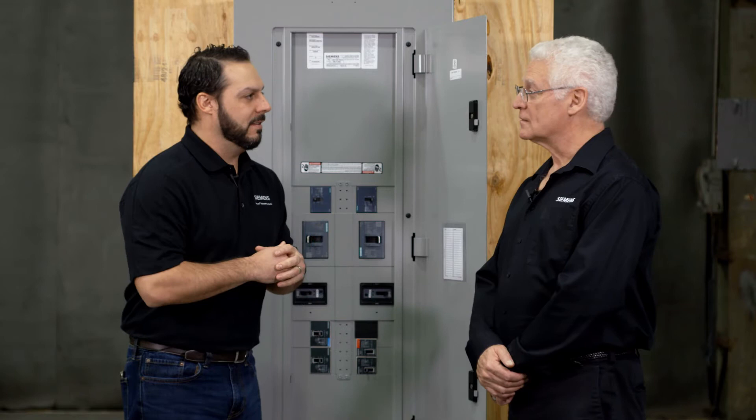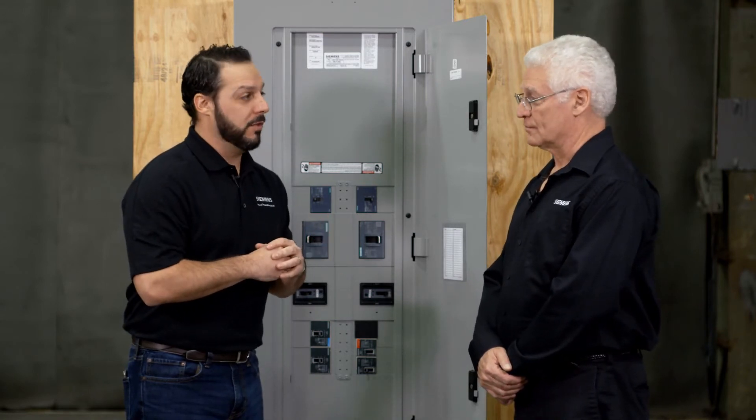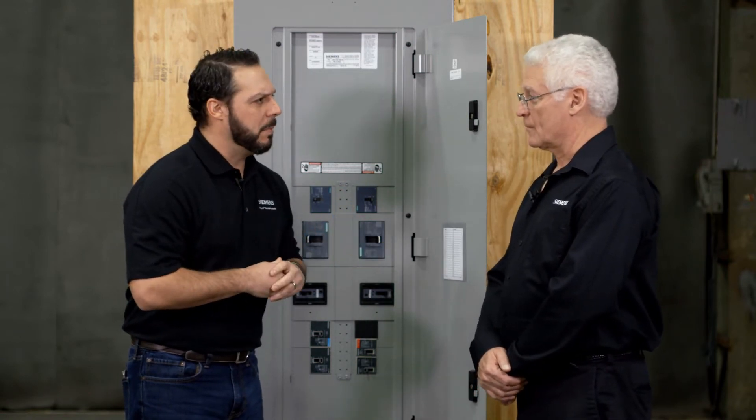With all the innovations and technologies that Siemens is invested in, I hear we're coming out with a new line of breakers called the 3VA52, and that's part of the larger 3VA family. Can you tell us a little bit more about that?